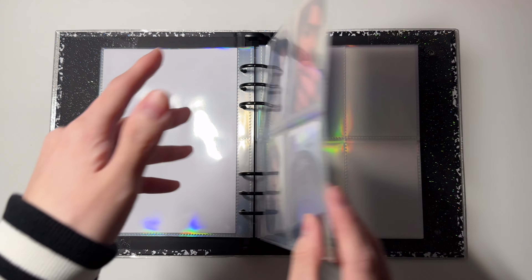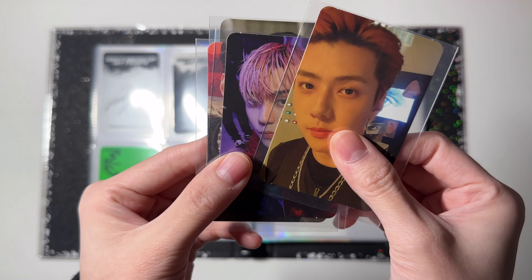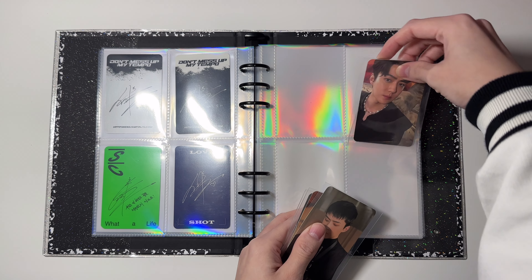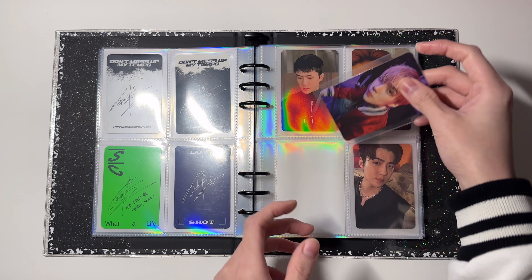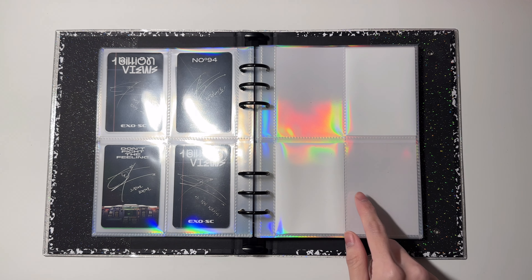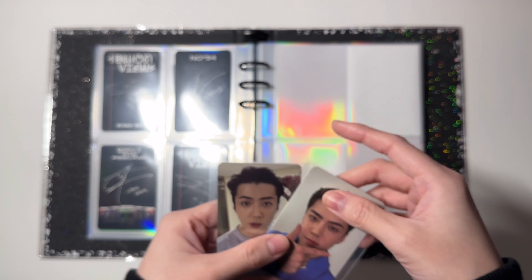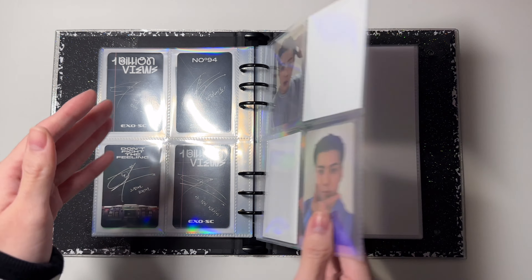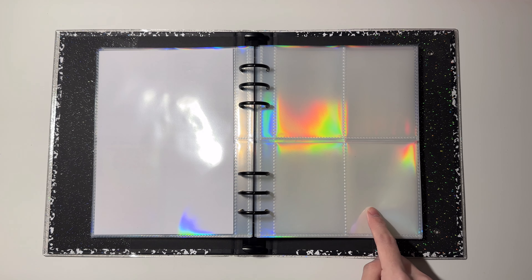These will go in the second page: this is from 'Obsession,' this is from '1 Billion Views,' and this is from 'Don't Fight the Feeling.' For the last page I have two cards — this is from 'Don't Fight the Feeling' and this is from 'Exist.' That is it for EXO.